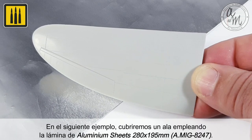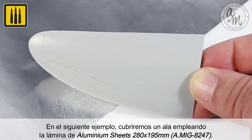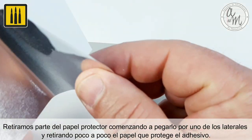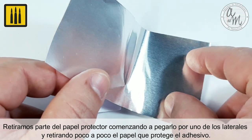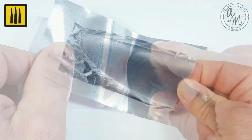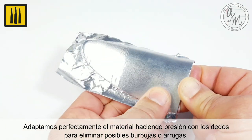In the following example, you will be shown how to cover a wing using aluminum sheets of 280 by 195 millimeter. With the tape placed face down, a pencil was used to approximately mark the area to be cut out with scissors. Remove part of the protective paper, begin placing it on one of the sides and removing the paper which protects the adhesive little by little.